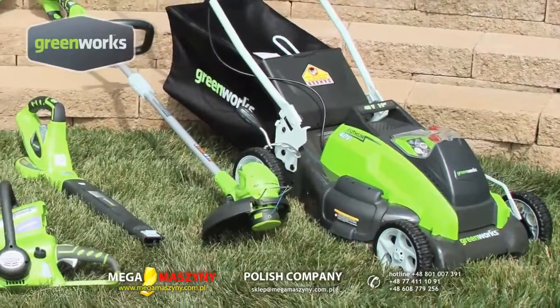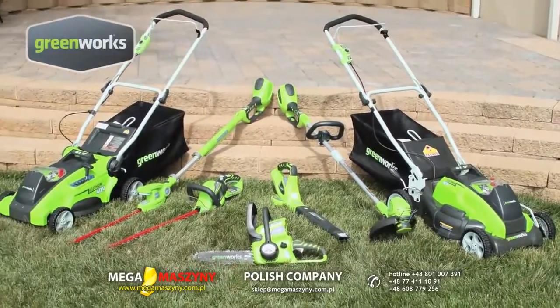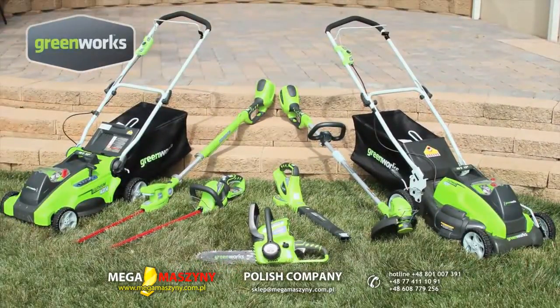The same 40-volt battery used in this Greenworks mower will power the entire family of Greenworks 40-volt tools, giving you the total solution to gas-free yard care.